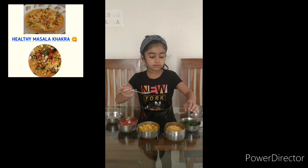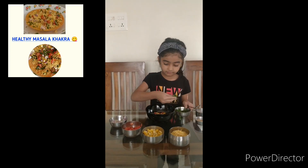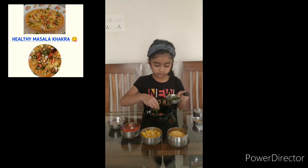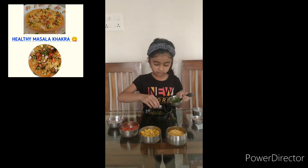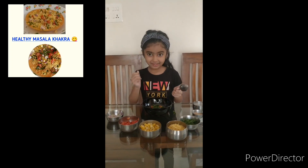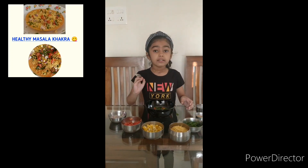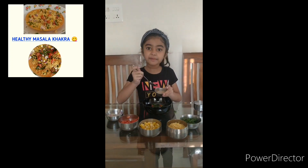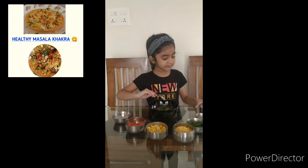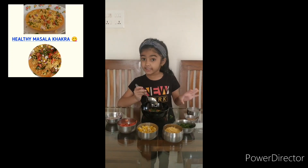Now I am going to put some coriander. Wow, Manuva, it looks so colorful, right? Yeah. Now let's put some chat masala and some salt and mix it well.